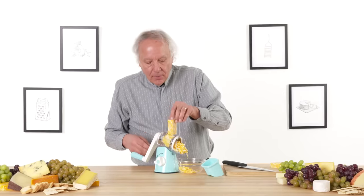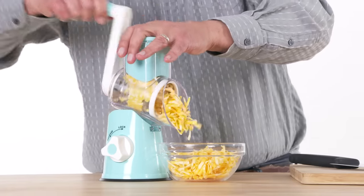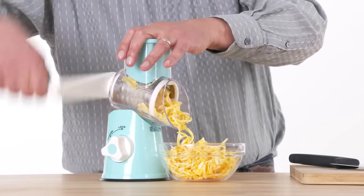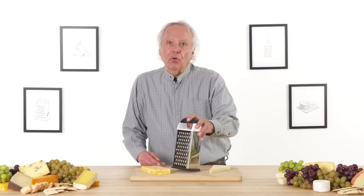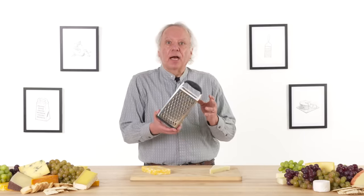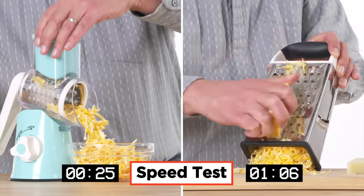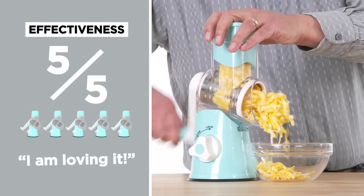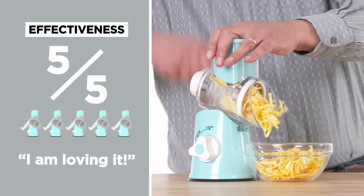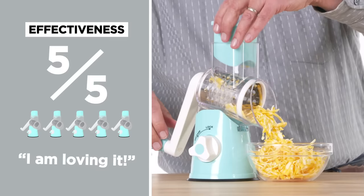Here's a slightly bigger piece of cheese — this cheese doesn't stand a chance. It is grated pretty quickly. I would say that worked pretty well. Get it? Let's see how the rotary grater compares to a standard box grater. In terms of effectiveness, I would give the rotary cheese grater a 5 out of 5. It's really fast, consistent. I am loving it.